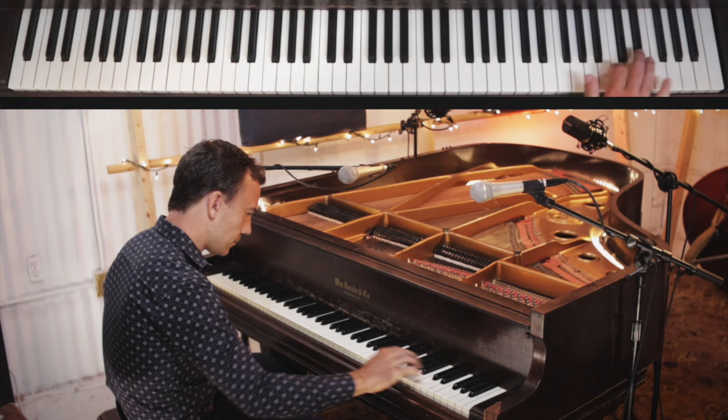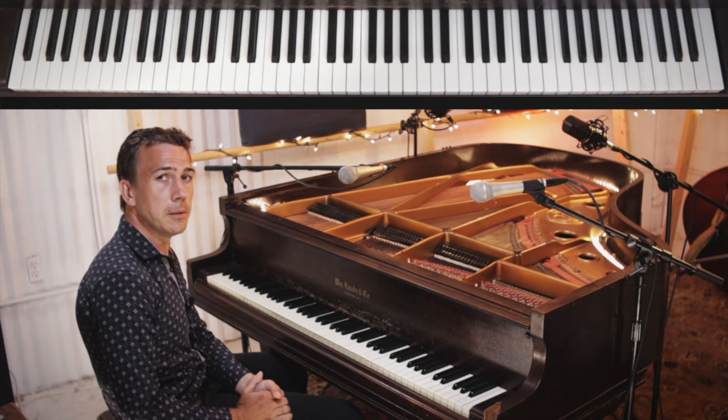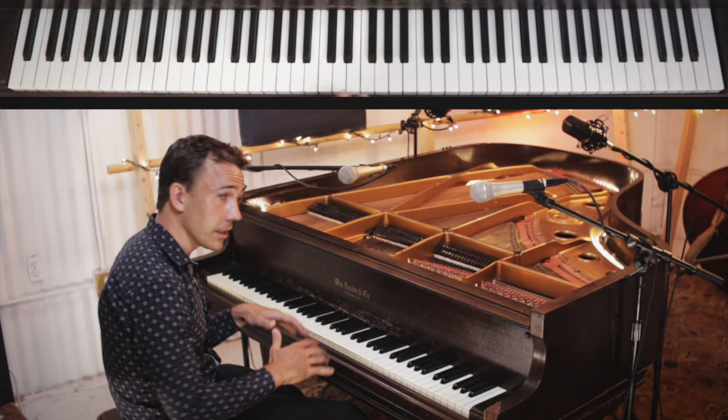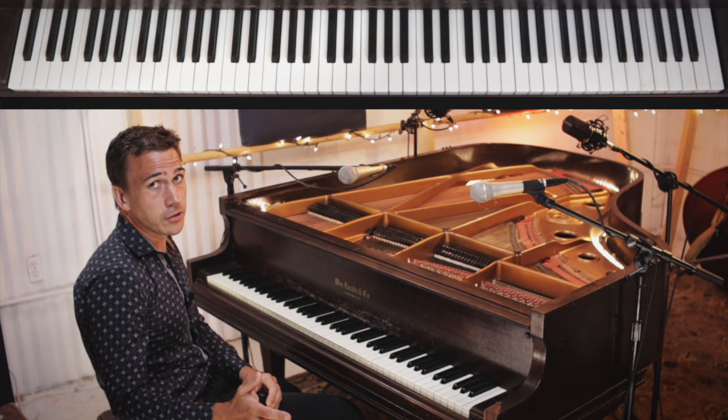Now we're moving to G. The G version is the same, but it's going to look a bit different because we're working with more white notes rather than black notes, so it looks different visually. You'll get used to certain keys — some chords have got more black notes in them than others, and visually you'll get used to it.